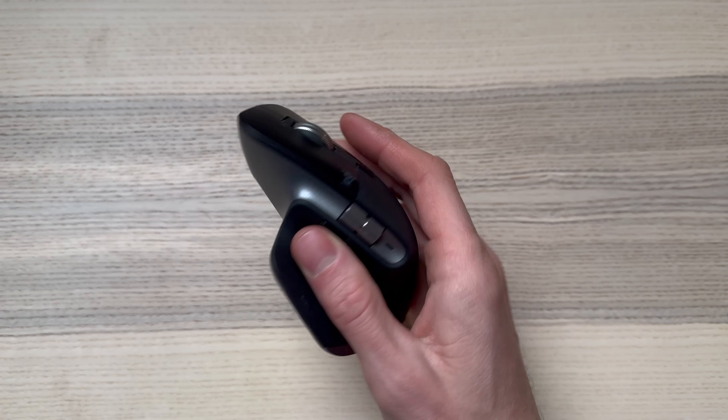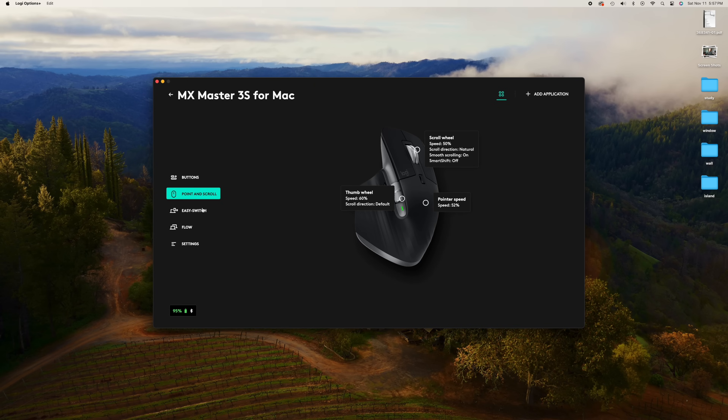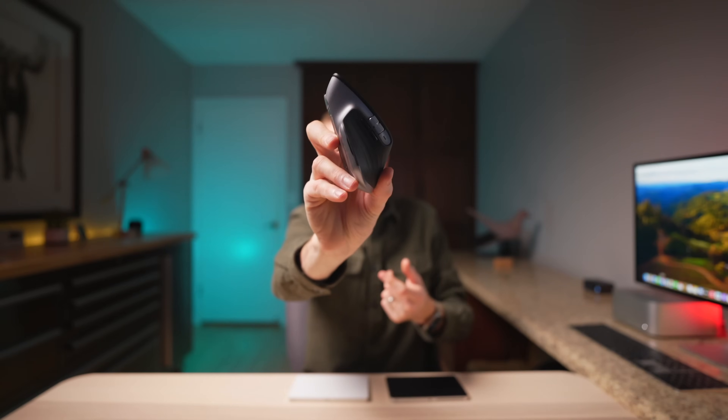Switching to the Logitech MX Master 3: this device also comes in multiple colors — space gray and pale gray, which are essentially black and white like the trackpad. The MX Master 3, like many Logitech devices, works with the Logi Options app so you can easily customize it. The side buttons can be set to copy and paste or forward and backward in a browser, and you can press the vertical wheel down to do a middle click to open a web page in a new tab.